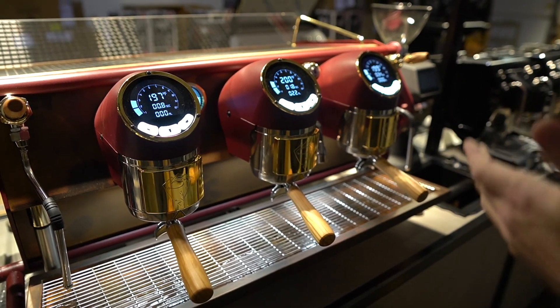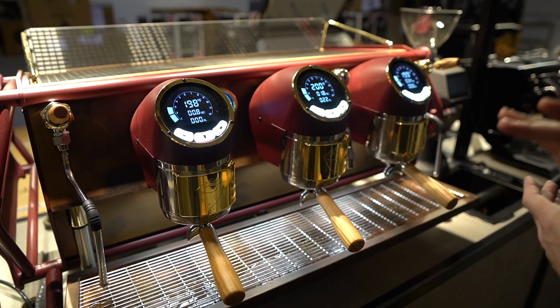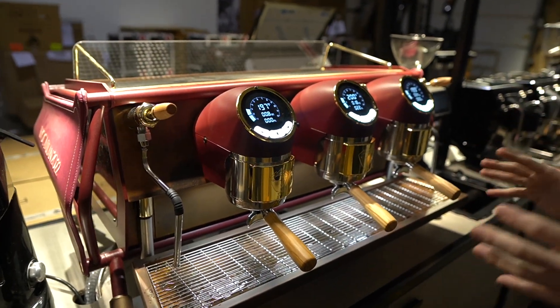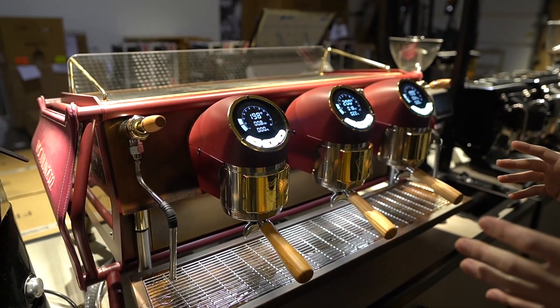Hey there folks. Today we are talking about the San Remo Cafe Racer. This is a competition level espresso machine.